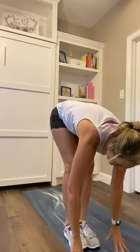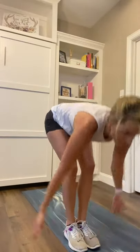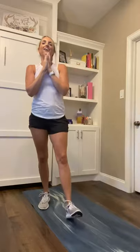One more time — big! Send your salutation all the way up, all the way down, fold, fold, fold. One more time, send salutation up, grab all that good energy at the top, bring it down and in. And we are done.